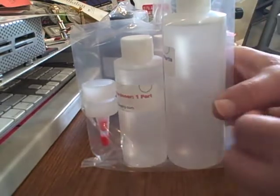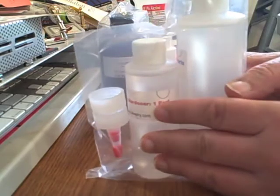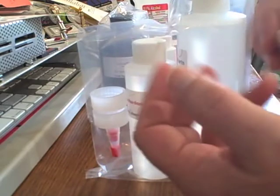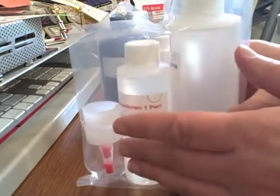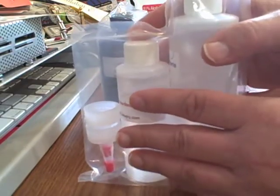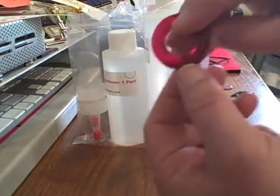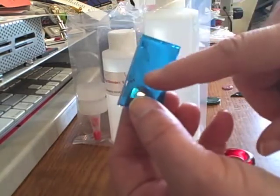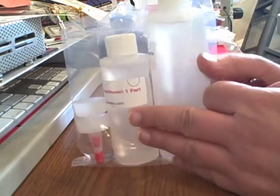Our two-part epoxy is also very good at self-degassing. What that means is while it's curing, bubbles come up to the surface and pop on their own — there's no need to use a torch or pick them out with a toothpick. This epoxy will pretty much get rid of all bubbles on its own, unless they can't reach the surface — such as if you have an embedment like a coin and the bubble hits the bottom of it, it won't break to the surface and may stay trapped.